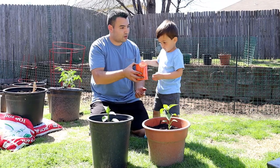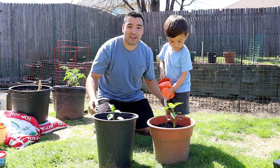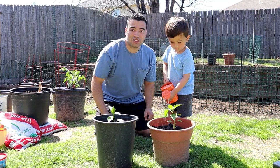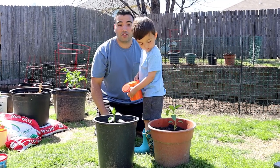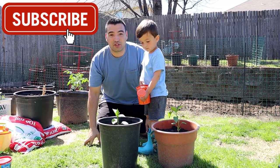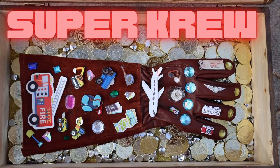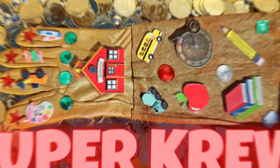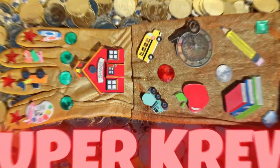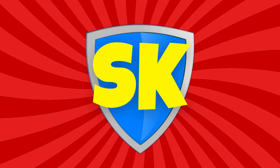Okay Superkid, can you water the plants for me? We had a lot of fun today learning how to plant in our garden — we hope you also learned a lot too! Remember to like and subscribe, and don't forget: Super Kids stay super! We're powering up with super gloves — we're having adventures, it's super fun, Super Crew!